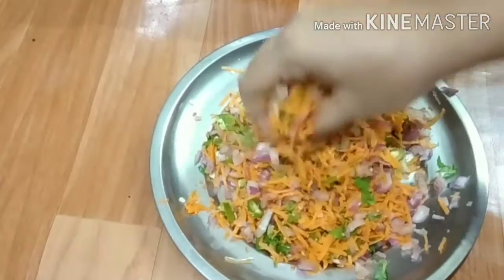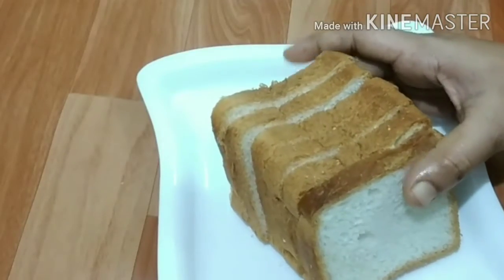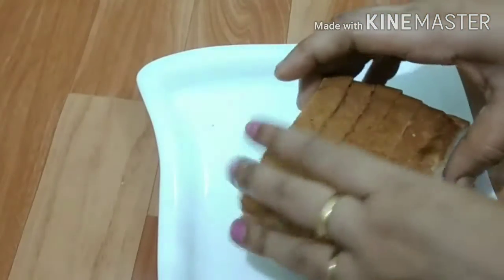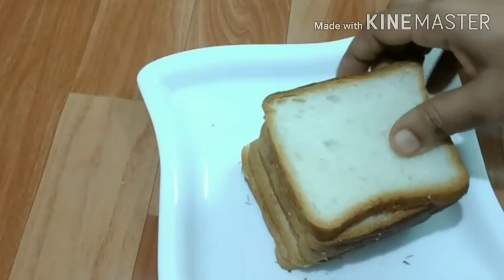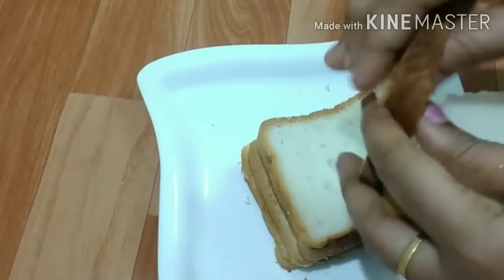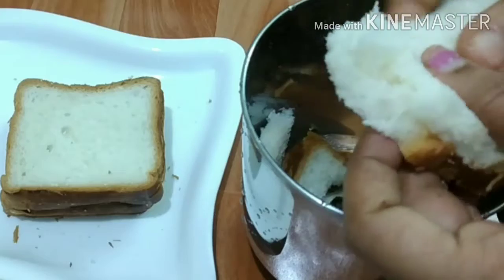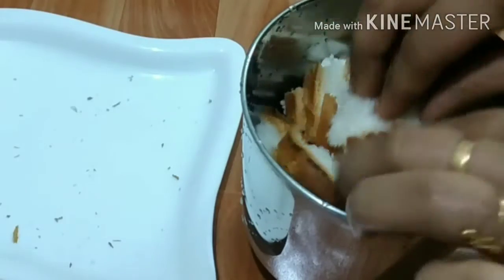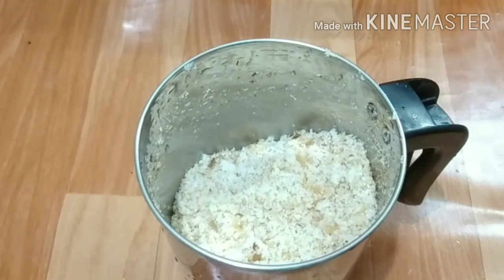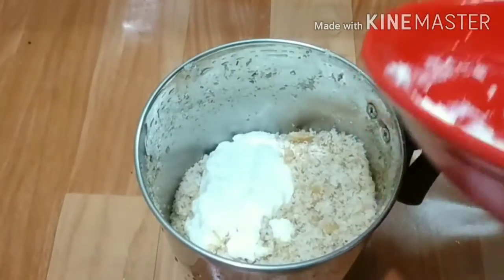I'll cook the egg. You can use a plate like this and cut the plate at the side. When you have to cut it, you can cut it at the bottom and cut it in the middle.